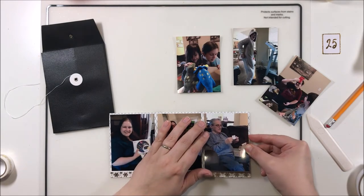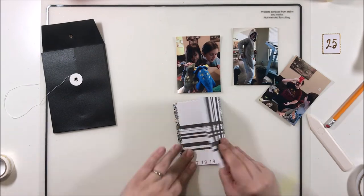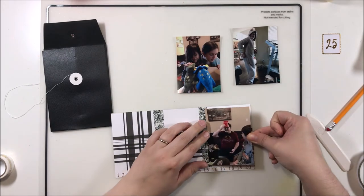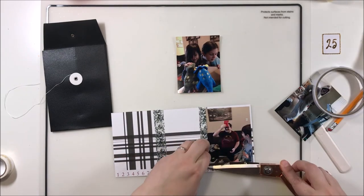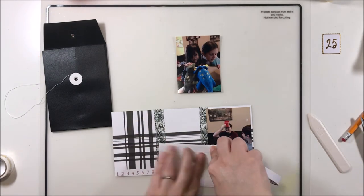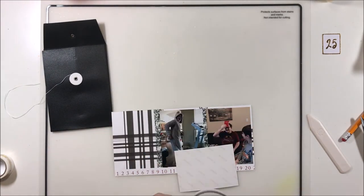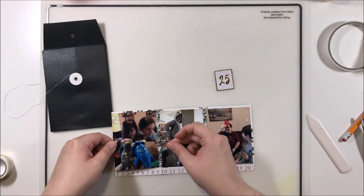I don't know if I'll switch it up next year - we'll have to wait and see how I feel at that point. I do really enjoy the 6x8 size; whatever I do would not be smaller than 6x8. As I'm adding the photos in, I'm going to keep the embellishing very minimal because I want it to remain very flat. There's not a lot of room left in my album and it's got to fit in that pocket, which is fairly narrow, so I don't want to add a lot of bulk.